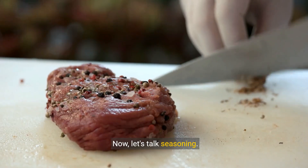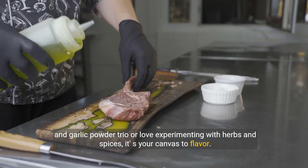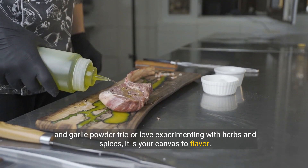Now let's talk seasoning. Whether you're a fan of the classic salt, pepper, and garlic powder trio, or love experimenting with herbs and spices, it's your canvas to flavor.